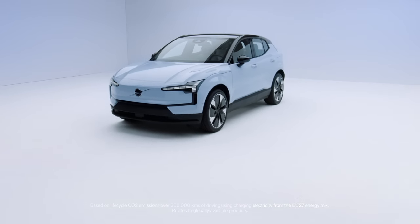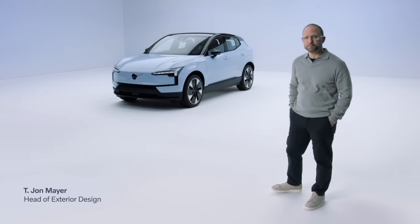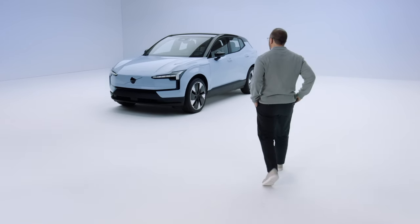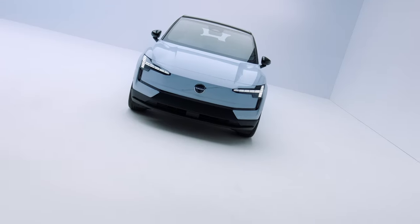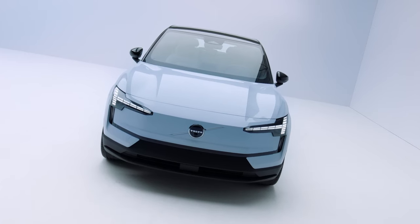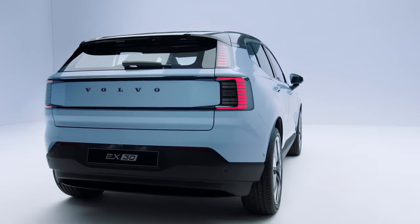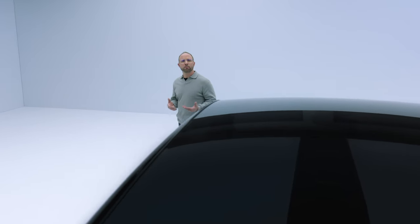The EX30 distills our design values into a smaller and concentrated package. At first glance you're met with a small SUV that has the presence of a powerful large SUV. Through the exterior we have a long wheelbase, large wheels, and equal overhangs. This helps to bring balance and refinement to the exterior design.